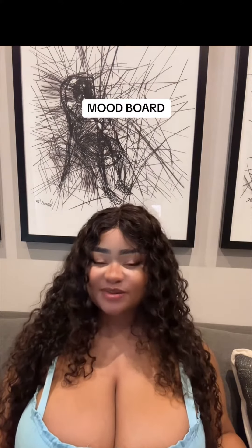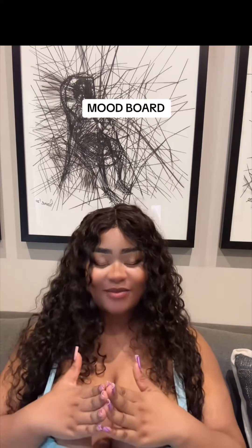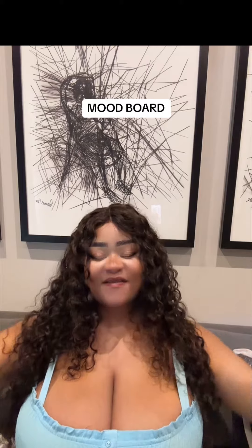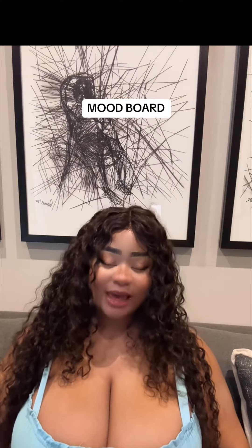It doesn't have to be specific. With five days until the new year 2024, I think this is an excellent time to do a mood board — to start off the new year with a clear introspection about life and what I want to achieve. I'm a plus-size model based in South Africa, a content creator, and a former makeup artist.